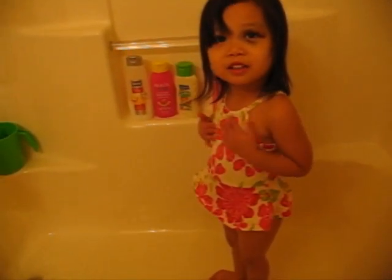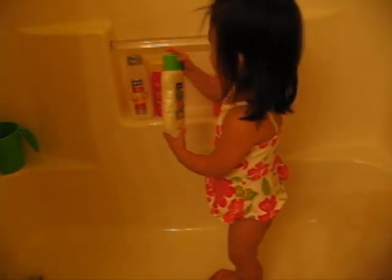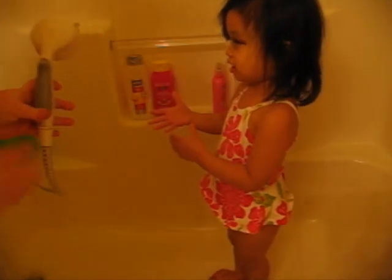All right. Mommy has to do your shampoo, right? Which shampoo do we use? This one. That one? Okay. Say, mommy, you use this, right? Yes.